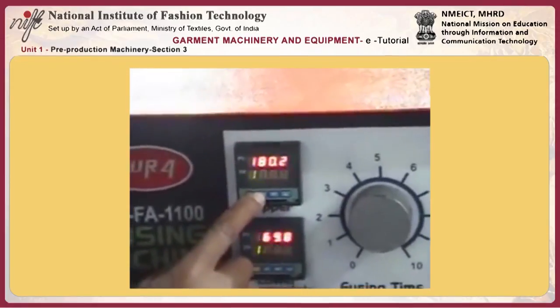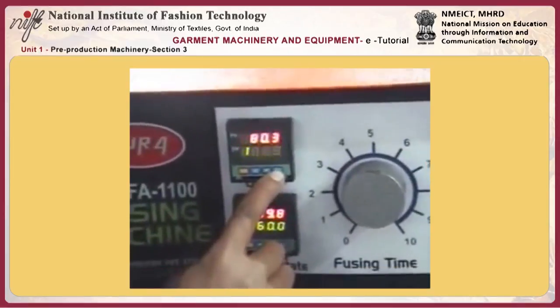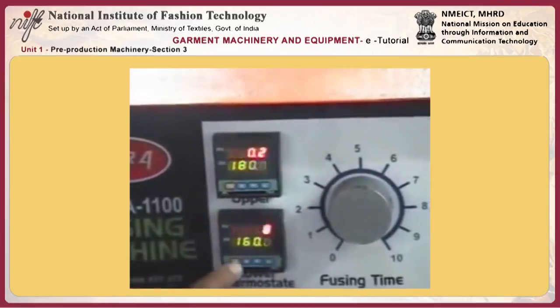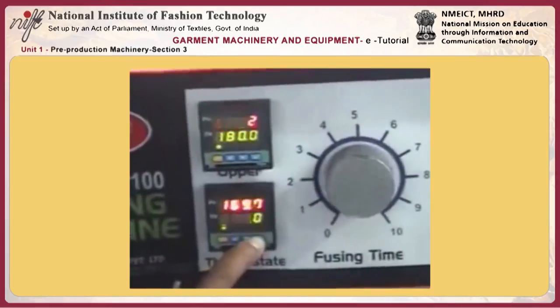There is one very important thing we would like to tell you. This is a PID system where we can set the belt temperature, the heating temperature, the glue line temperature, and the heater temperature — all three temperatures set at one time.